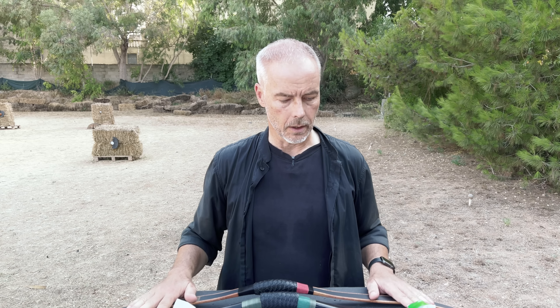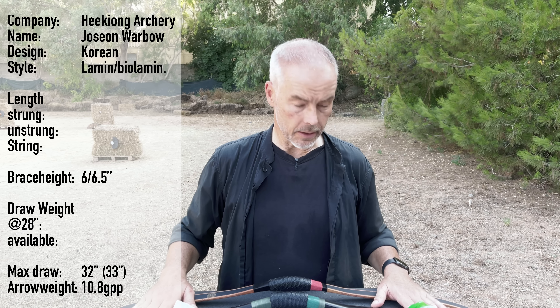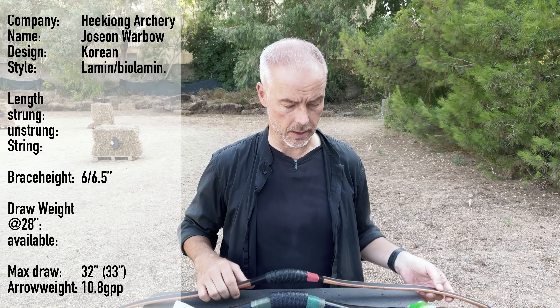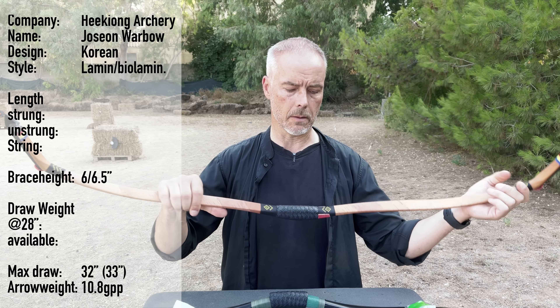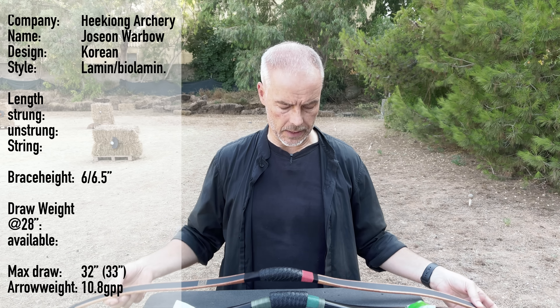Let's first check what we have. From Hikyung Archery, the ancient Joseon war bow — it's a Korean bow. The one is laminated, and this one is bio-laminated, which has some kind of horn on the belly. The length, string, and draw weight — I don't know yet, we need to measure them. I don't know the availability but they usually go up to 50–60 pounds, and you can ask them to make even 70-pound bows if you want.